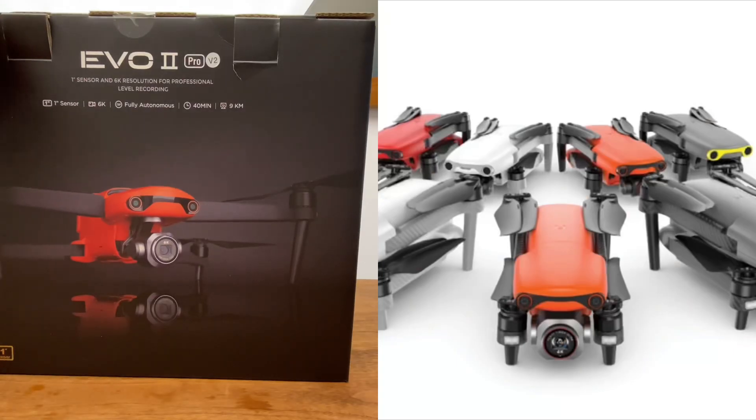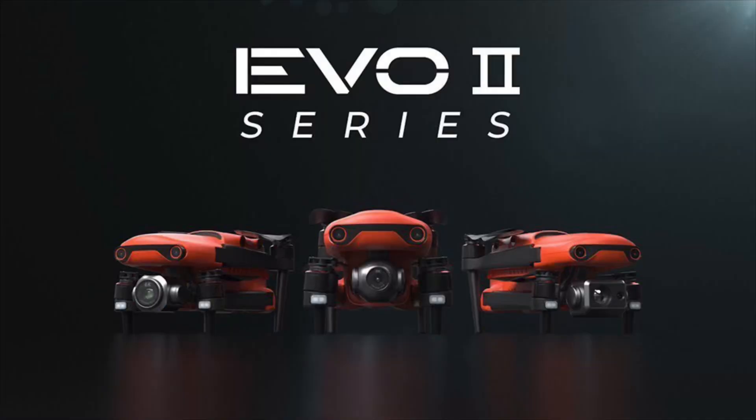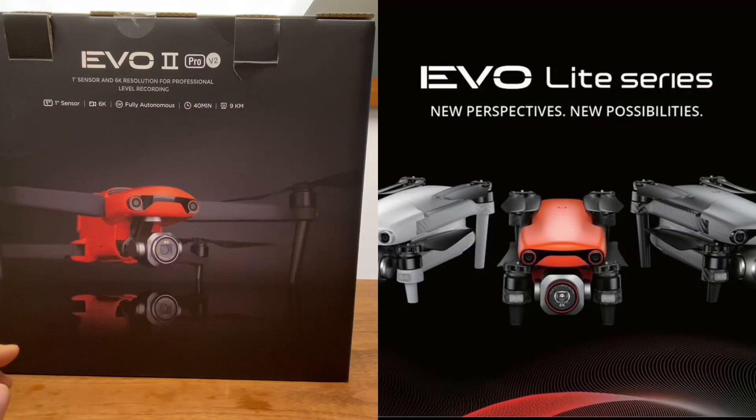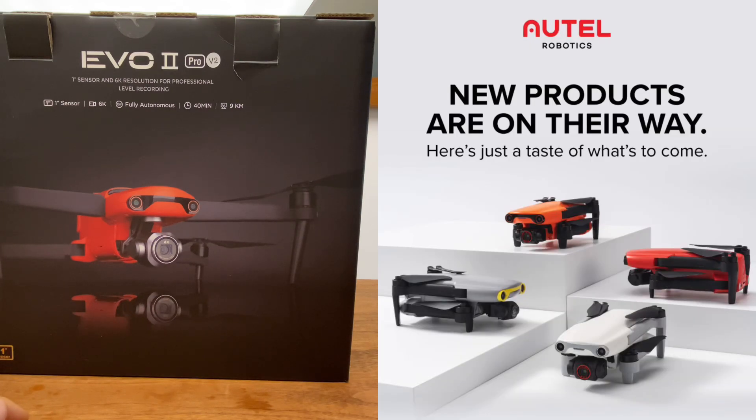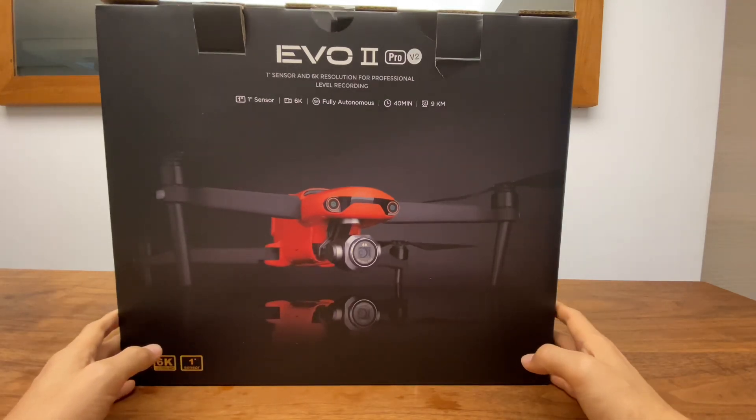제품 라인업은 Evo Pro, Evo Lite, Evo Nano로 구성되어 있으며, Evo Pro는 DJI Mavic, Evo Lite와 Evo Nano는 DJI Mavic 시리즈와 경쟁 관계입니다. 우선 언박싱을 하고 Evo2 Pro를 살펴보도록 하겠습니다.